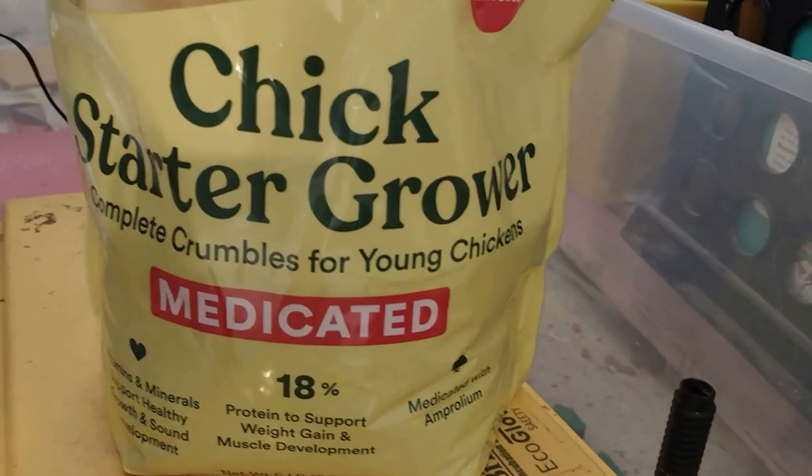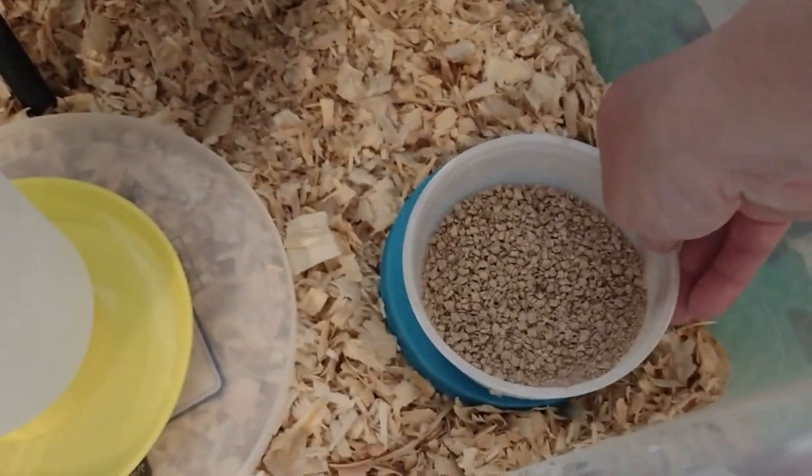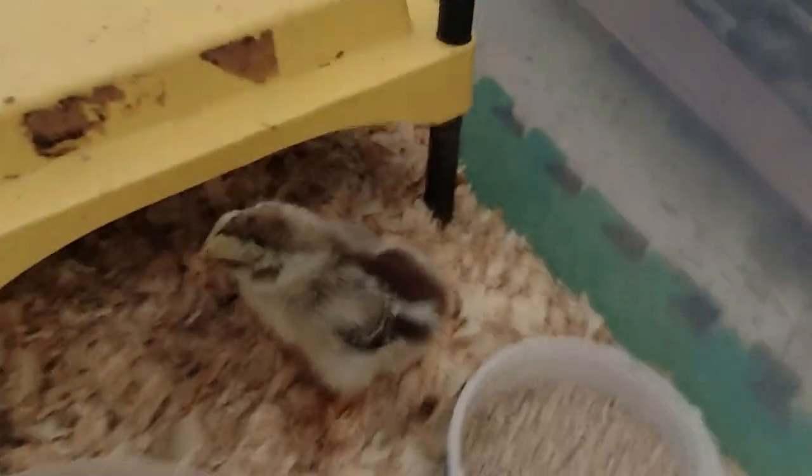Chick Starter comes in two different types: medicated and unmedicated. Medicated Chick Starter can help prevent coccidiosis. Unmedicated Chick Starter has no medication in it.